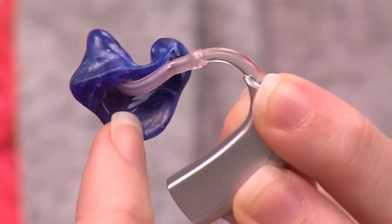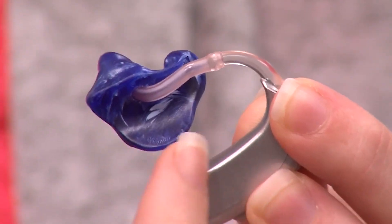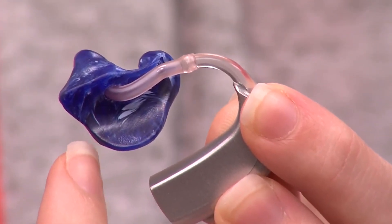Over time the tubing of an ear mold can become hard or brittle and can crack. This can cause pain or discomfort or change the sound quality of the hearing aid.